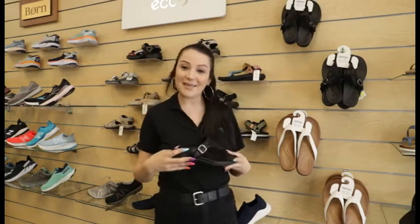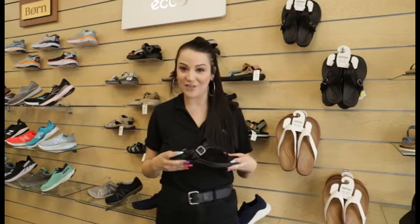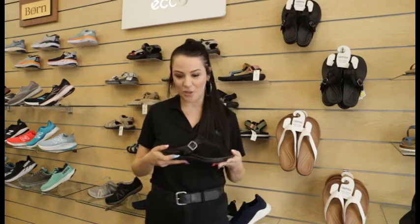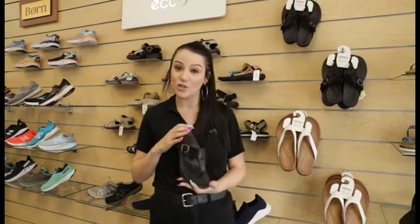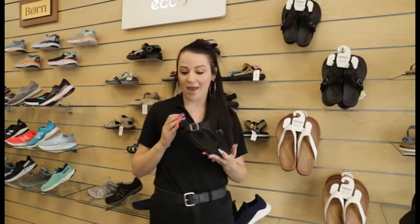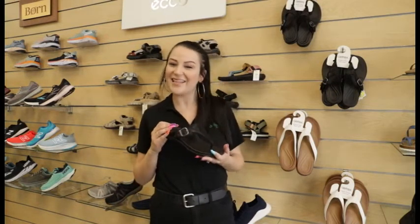Thanks for watching. I'm Kasey, a fit expert here at Lucky Feet Shoes. If you want to try the Atrex Rita, you can visit any of our Southern California locations. It's also available for purchase on our website at luckyfeetshoes.com. Thanks, bye.